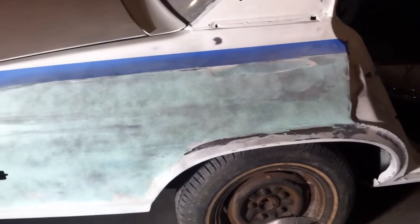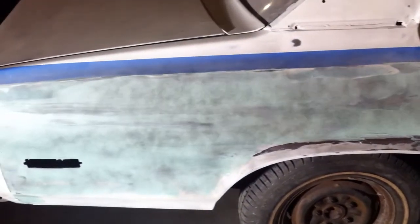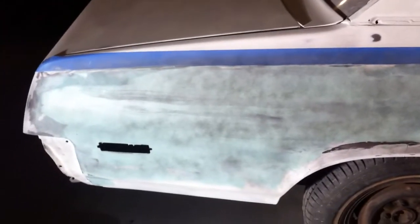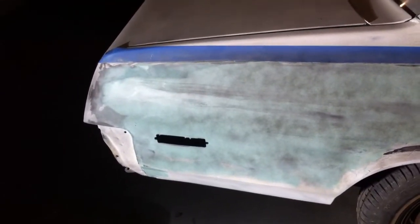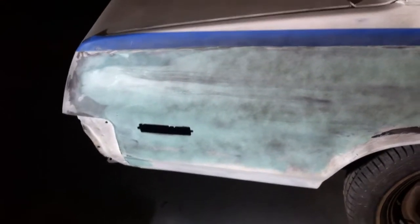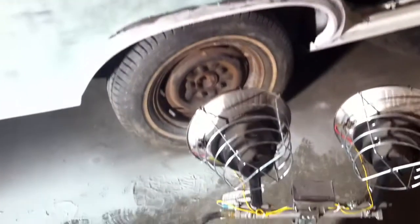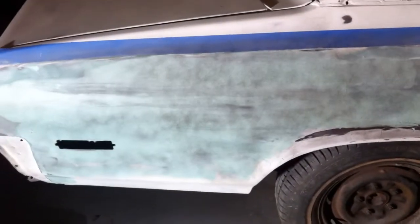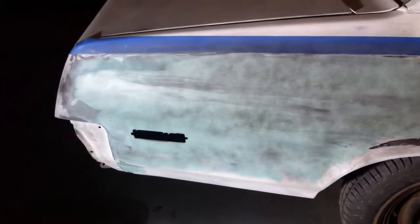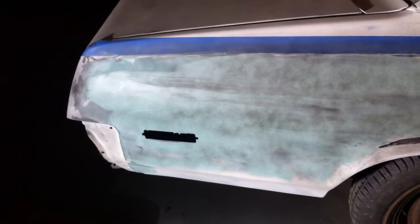I figured out metal glaze well enough to skim the whole panel in one go without too many globs or dry spots — no dry spots, actually. And then, guide coat. That's baking under the propane heat, just to sort of help it along so that I can sand it again tonight.